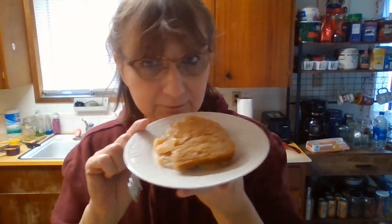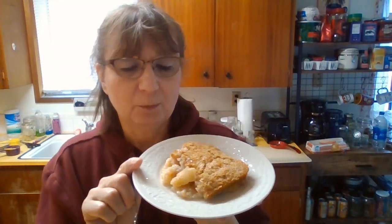All right, so I am back and I have cut a piece of this cobbler out and stuck it on a plate. It's still really warm, really hot, but we're going to try this. It looks delicious. It smells wonderful. I can smell the cinnamon, the brown sugar, the peaches, and that aroma of angel food cake.